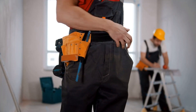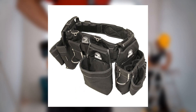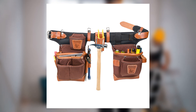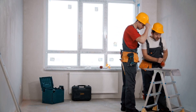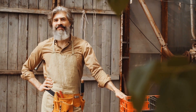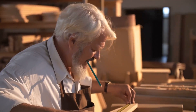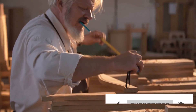In summary, a tool belt is an indispensable asset for any carpenter. Whether you choose the Gatorback B145, CLC Custom Leather Craft, or Occidental Leather Tool Bag, each offers unique benefits to suit different needs and budgets. Remember, the right tool belt not only carries your tools but also enhances your efficiency and comfort. The best tool belts for carpenters will help you choose the right tool belt for your woodworking needs. Don't forget to like, share, and subscribe to Woodworking Tool Guide for more valuable insights and reviews.